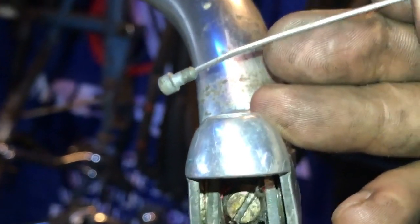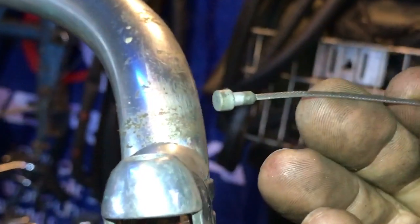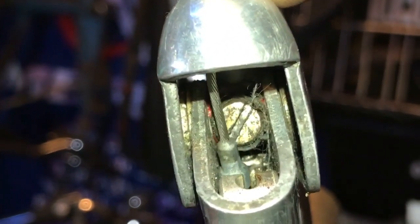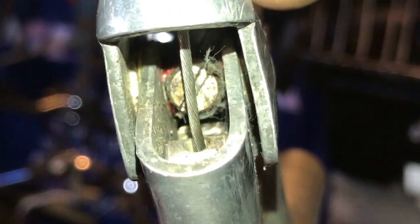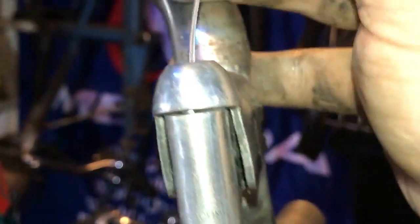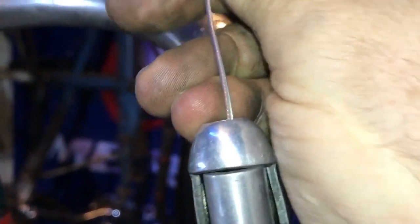Now it's time to get a brake cable in. It's a pear nipple shape, which is what you need for these drop bar levers. You feed it into the hole in the top of the lever — remember where it came out when I took the levers off — and pop it in the slot. That's now attached inside there.